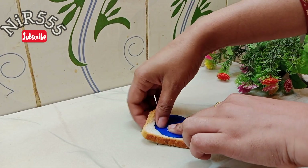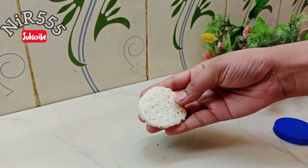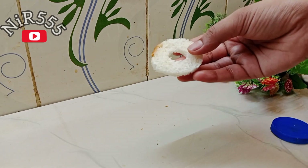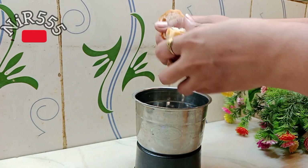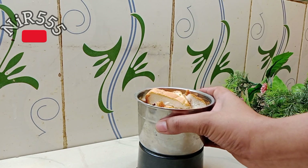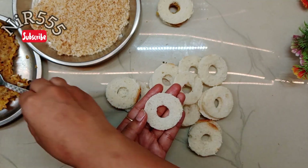We will follow the same process and cut all the bread. We will use breadcrumbs made from small pieces. We have cut all the bread into small pieces. We will put the bread pieces together and grind them to make a powder — that is how our breadcrumb is ready.